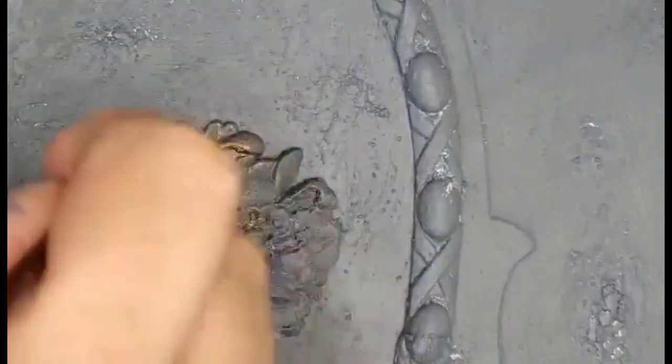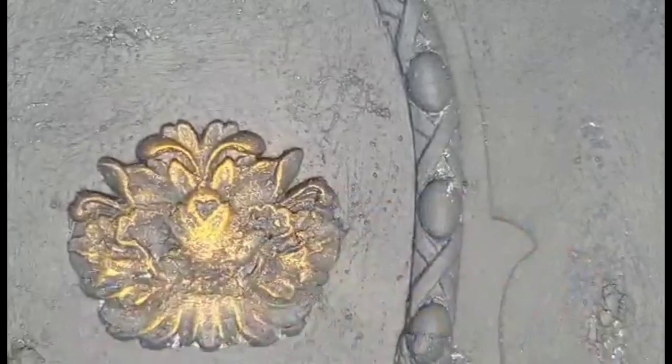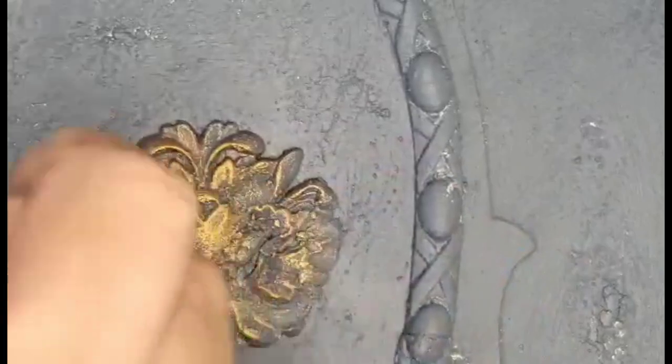Our inspirational picture had a lot of gold detail. So here, I mixed my clear wax by Fusion Mineral Paint and added some metallic to it, and created my gilded wax.